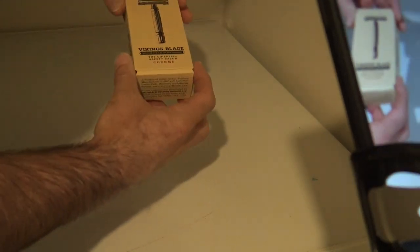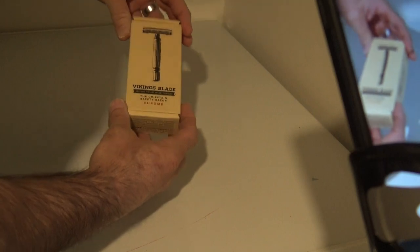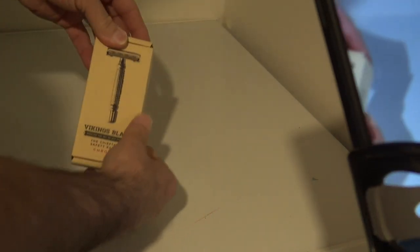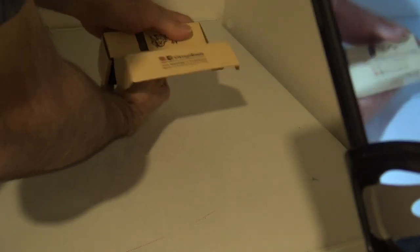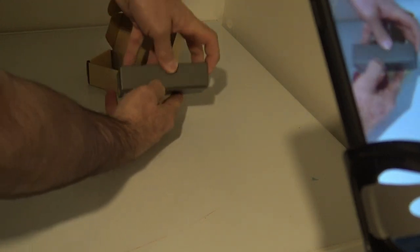I'm going to be unboxing my new Vikings Blade. It says, 'Restore the art of wet shaving, the Chieftain's Safety Razor Chrome.' It comes in a really nice box. You just pull the tab right open. It's got a really even nicer box on the inside. It's definitely a good gift.